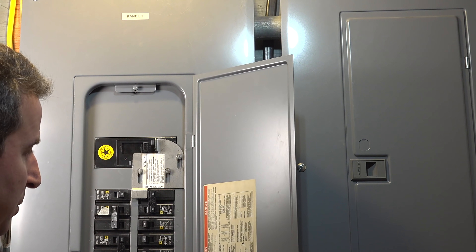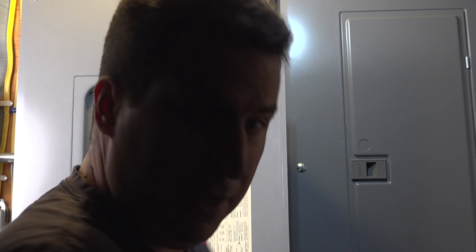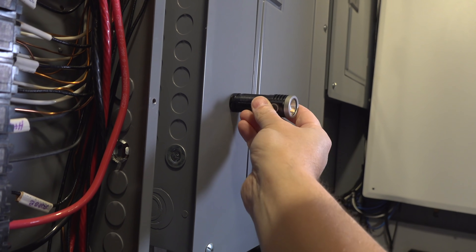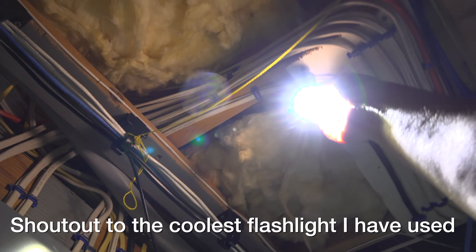For under five dollars and less than 15 minutes of your time, your breaker's been replaced. Hopefully this solves your problem, but even if it didn't it was still a good thing to do. And even if you hire somebody else, at least you now know what's involved.